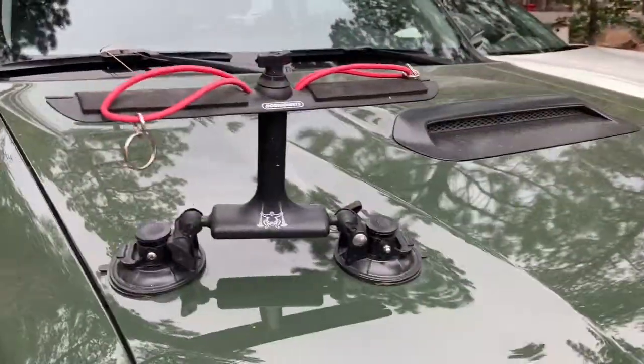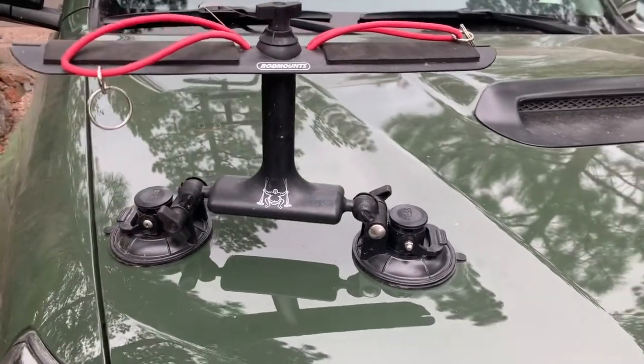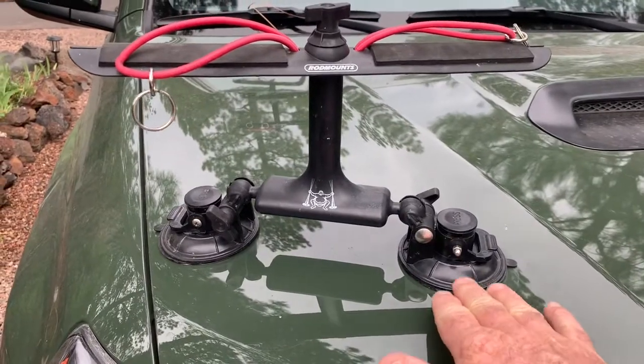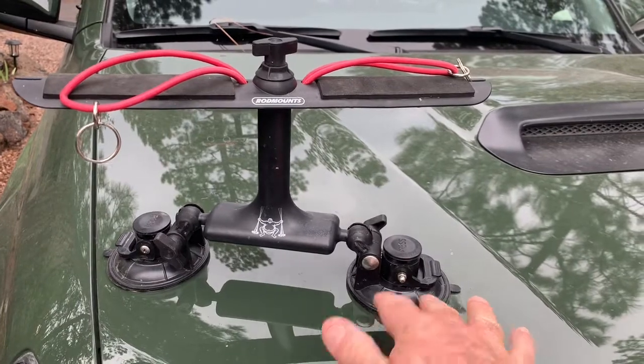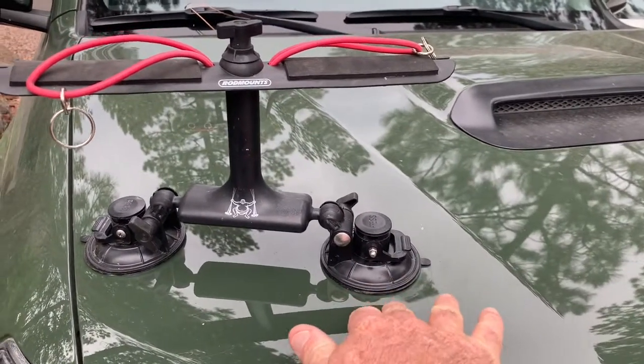Sumo rod mounts — you can get them on Amazon, I think you can get them at Orvis, maybe some other fly shops. I like these better than the magnetic ones. A lot of the ones I've seen are magnetic, and if you've got any little bit of dust in there, those magnets will hold on to some metal particles and you end up with scratches on your paint.